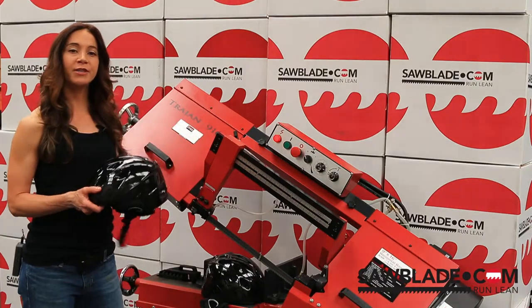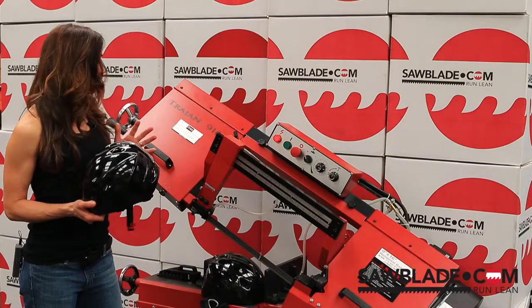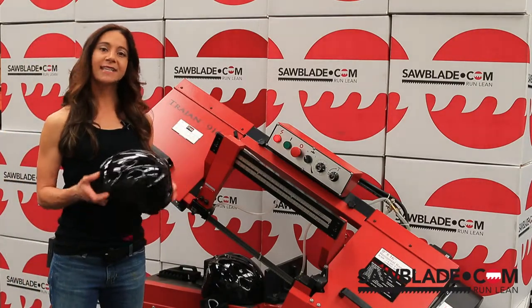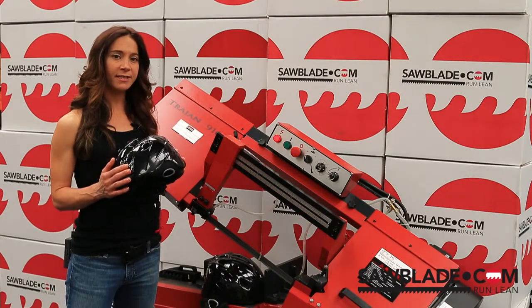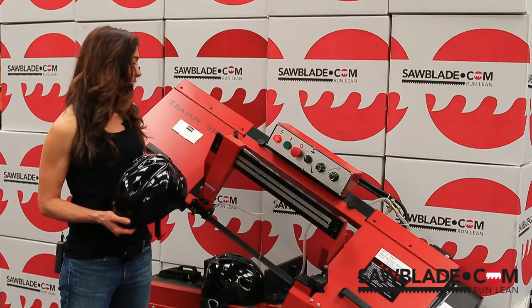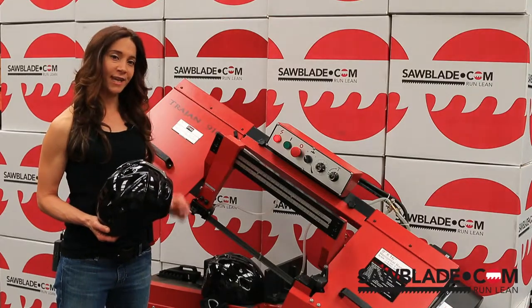The machine we'll be using today to cut this in half is the Trajan 916. The 916 has many wonderful features including miter capabilities, quick cutting, easy setup, variable speed, and a hydraulic down feed.